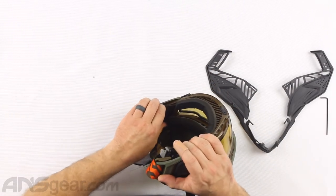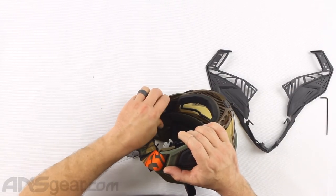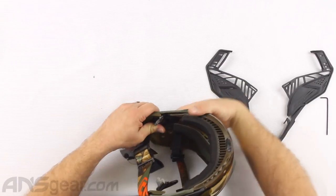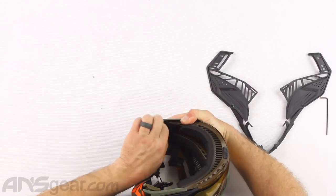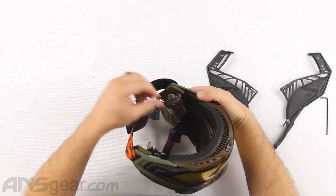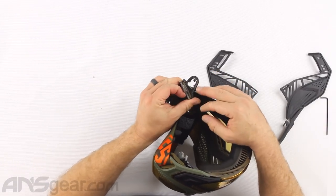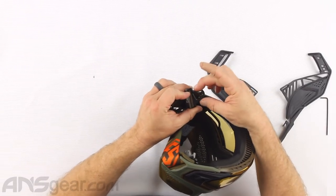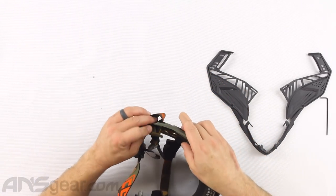Same for the other side - get your finger up on this little tab section right here and pop it off. It doesn't feel like it wants to go, but it will just undo. Then slide that forward and get that off there. Here's our tab that we were talking about, and the actual loop right there. This tab folds down and locks into the piece that this tab locks onto in order to keep it from accidentally sliding around and popping off.